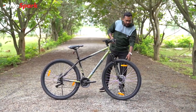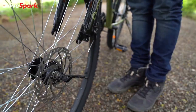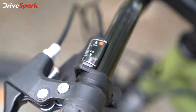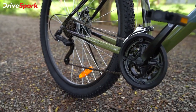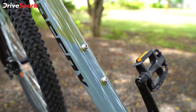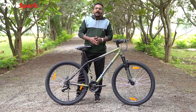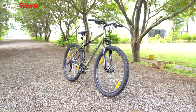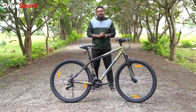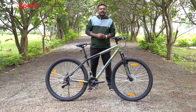Another feature is a clamp on the front wheel. When we remove this clamp, we can remove the front wheel. We can transport this cycle with the front wheel removed. This is the first impression of the Bad Attitude 10. This is Manu Kuri, signing off.